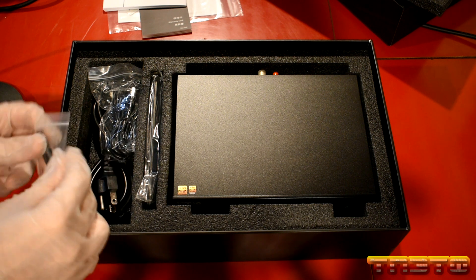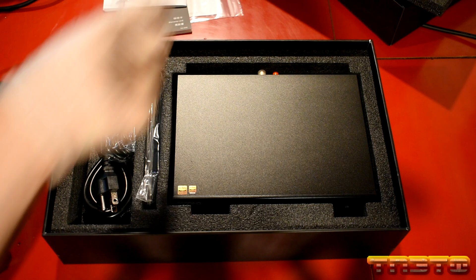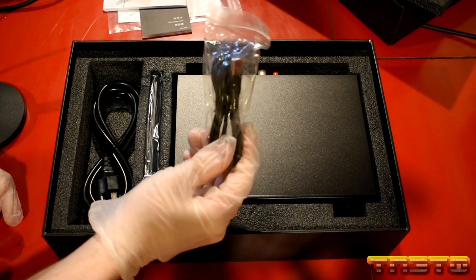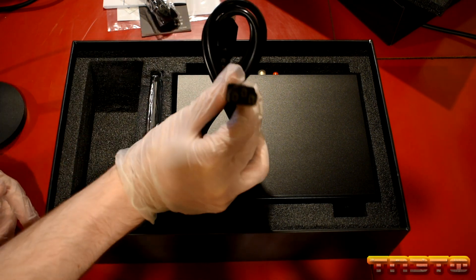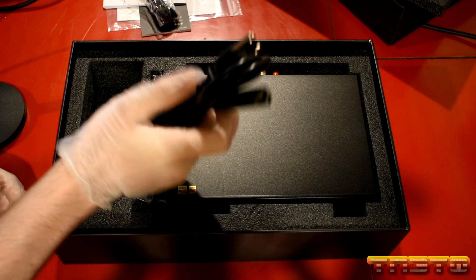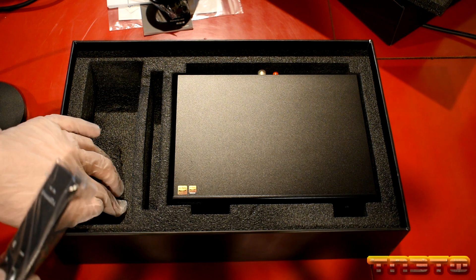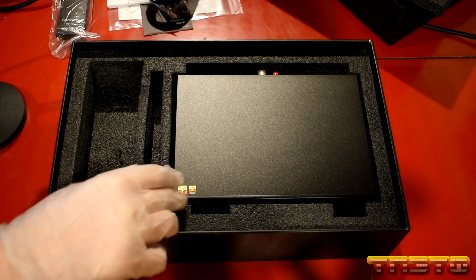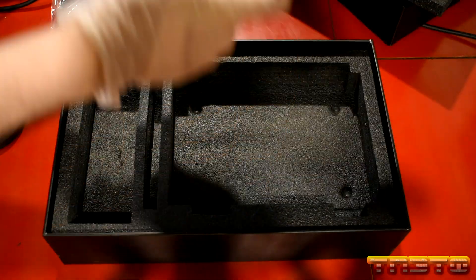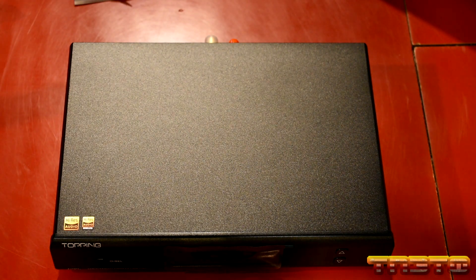On the accessory side, you have a little Bluetooth antenna because this does include a built-in Bluetooth receiver if you're into that. You have a USB cable and an American power connector — this is a standard connector, so it's very common to obtain. In this nice little pouch you have a remote control, so they do include that. I'm very impressed with the box and foam padding overall. And then you have the DAC itself — there it is, unboxed. It's fairly small, probably about a foot long if that. You have Hi-Res Audio stickers, and that's about it.